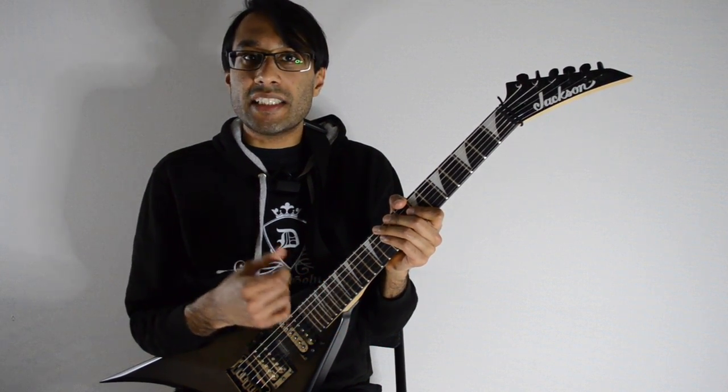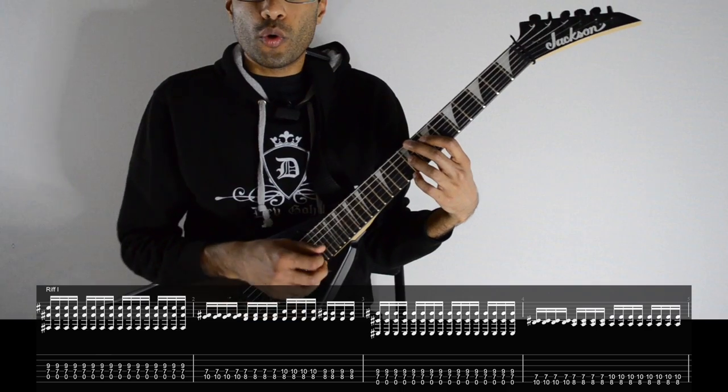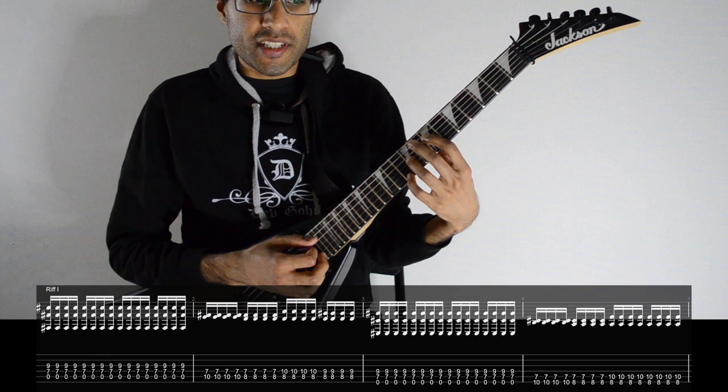The first thing you're going to need is a guitar in C-sharp standard. Chord number one: open A, seven on D, and then nine on G.